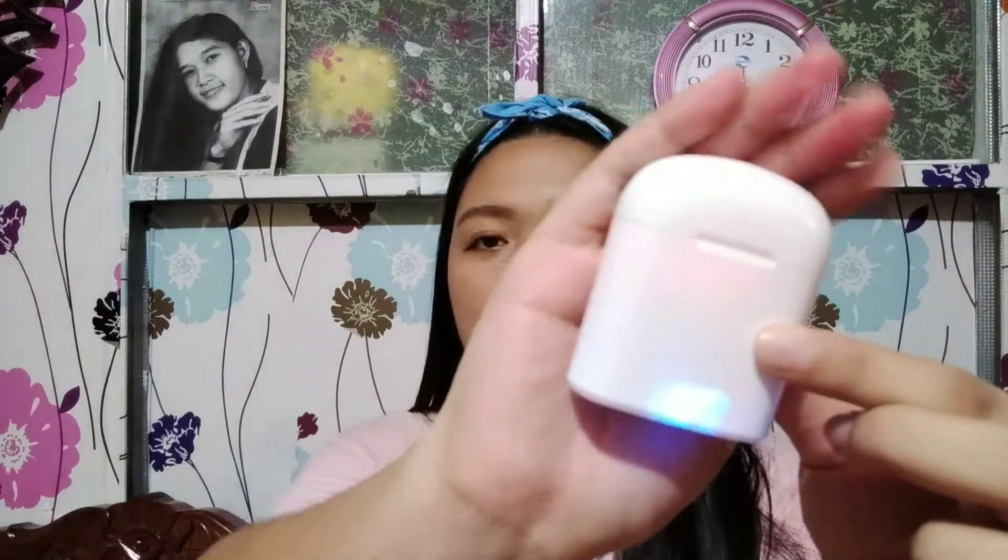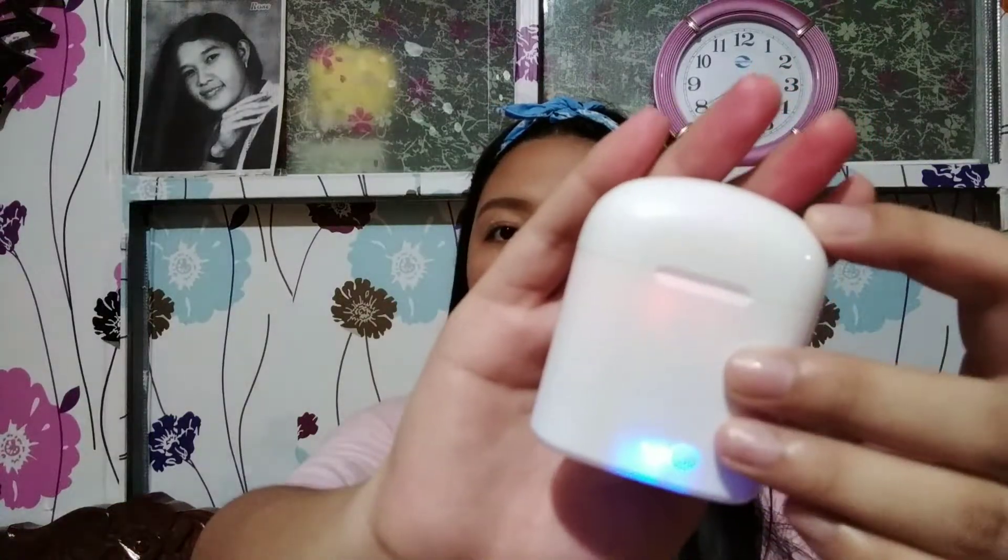And then ito na yung may power bank. Pipindutin mo to and nag-charge na siya — ayan, nag-charge na. Ang sabi pag full na, mag-green siya; pag nag-charge ka, blue. And then pag full charge, makikita mo yung indicator. Pag bukas mo — tada! — dalawang earpods.